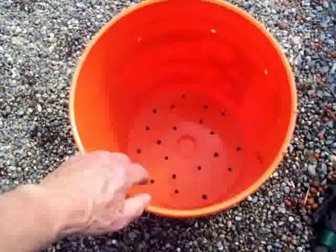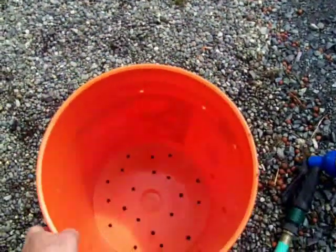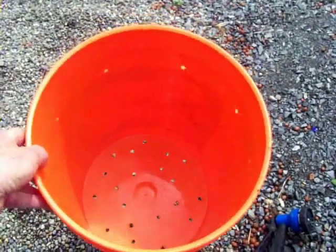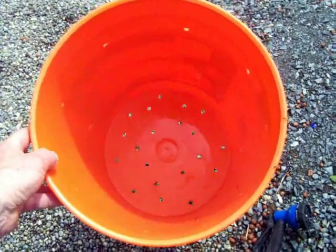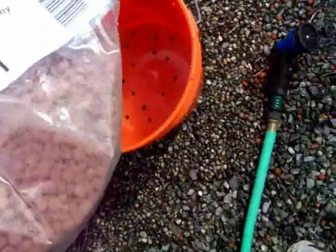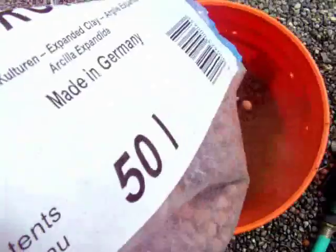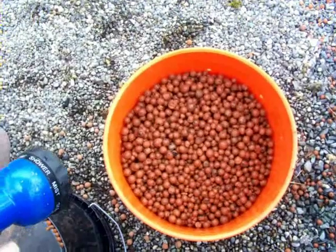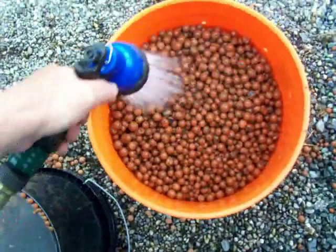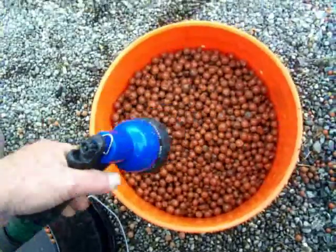We're going to use hydroton, which is clay aggregate, as a growth media. About the best way I've found to rinse that out is to grab a five gallon bucket from your favorite store, drill many holes in the bottom, and rinse it out. Let's throw a little in there, give it a quick rinse, keep a little bit out into the bucket, rinse a bit more, and get all that dust out.